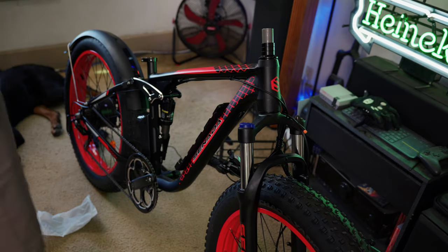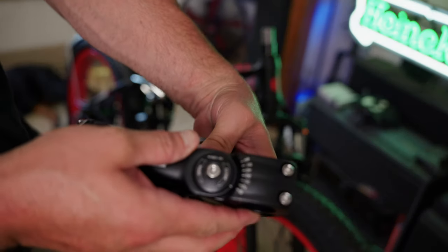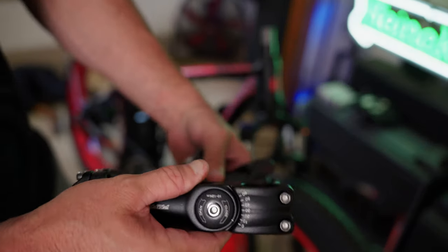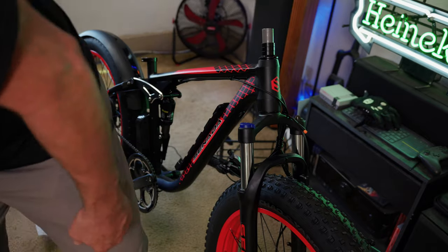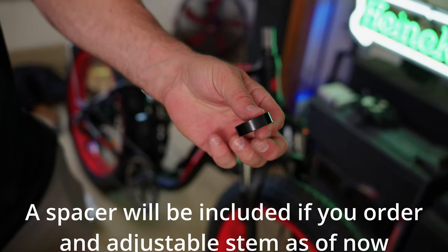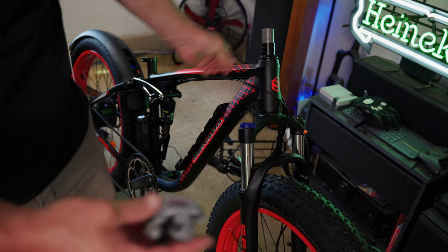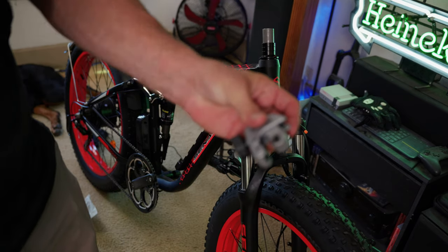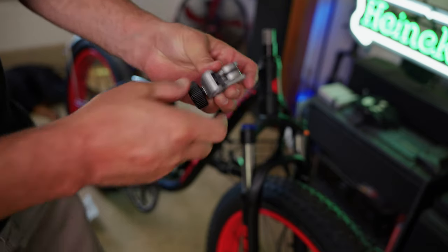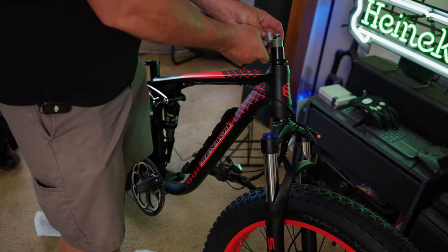Alright guys, a little change of plan here. The adjustable stem is shorter than the stock stem, so we actually have to cut the steering tube down a little bit. You can either get a spacer — as you can see there are already spacers on the bike — you can order yourself one extra spacer, or you can cut down the stem. Since I actually have the tool to cut the stem, that's what I'm going to do. But if you don't feel comfortable doing this, you can take it to a bike shop or order yourself a spacer.